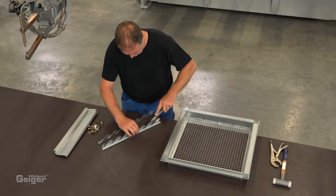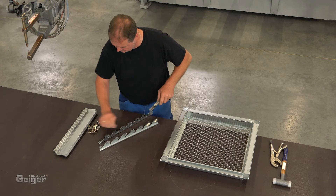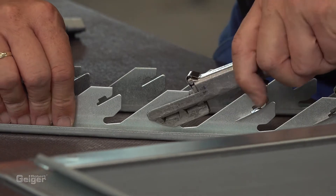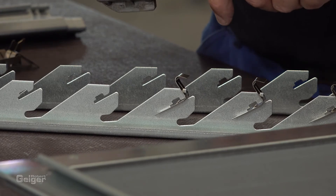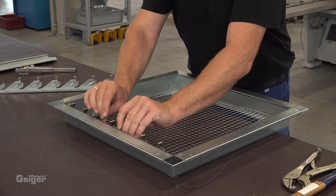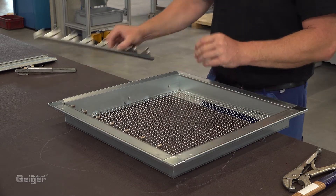Now, the mounting clips need to be placed onto the mounting racks. Using the Geiger assembly tool makes this very easy. The mounting racks have to be placed and fixed in the frame.